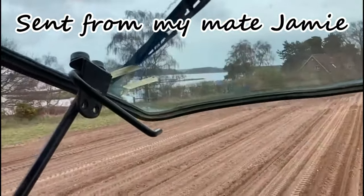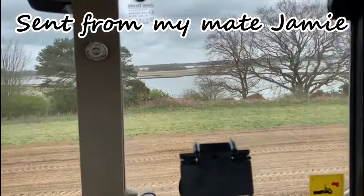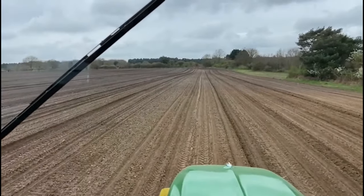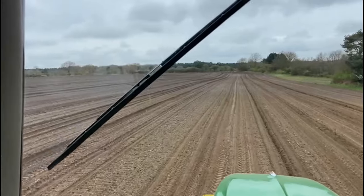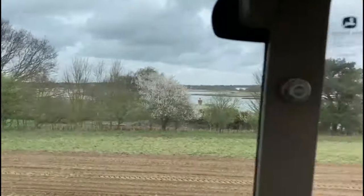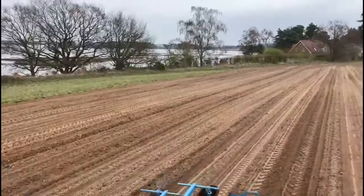Well, here we are again, 20th of March 2024. We have made a start drilling the sugar beet. We are here at Oiton, just off the Snape Road. There is the River Oles — very nice.